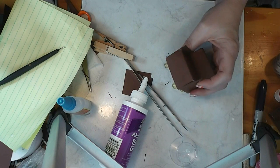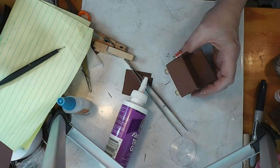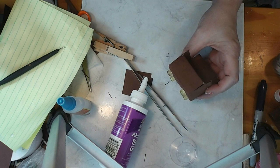This week's Trash to Treasure project, we are going to pick something up out of the recycling box and make a chair. Join me and see how easy this project is.